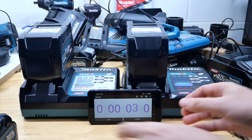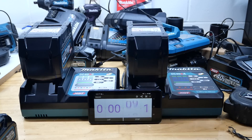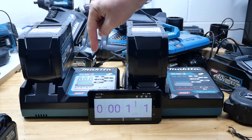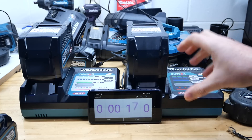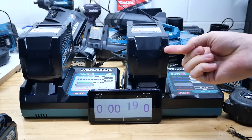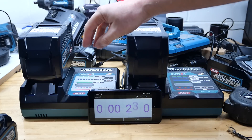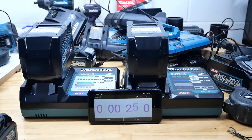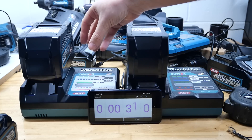The fan has started up in both chargers. The fan has just turned off on the slow charger, and a second fan has kicked in on the rapid charger. The rapid charger has one fan blowing into the battery and one keeping the charger itself cool. The slow charger's fan has turned off — we'll see if it turns back on before the battery's fully charged.